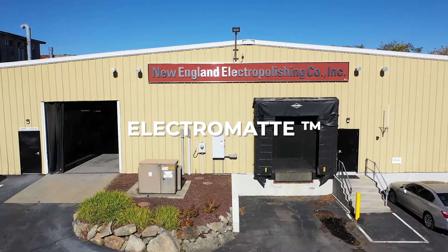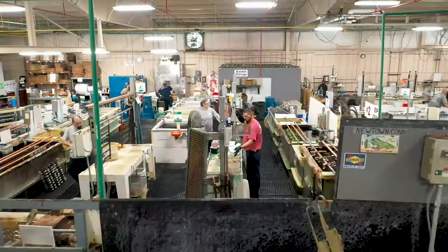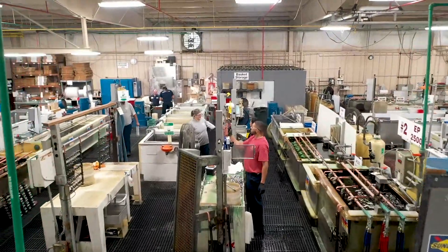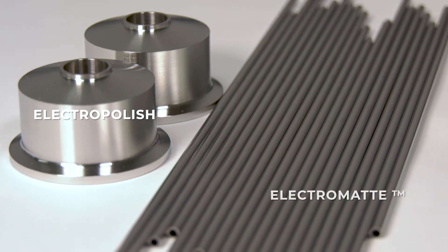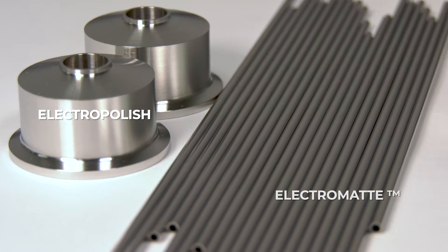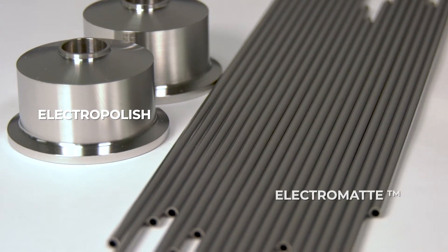ElectroMat provides all the benefits of electropolishing without the reflectivity. Medical device manufacturers understand the benefits of electropolishing. However, some clients do not want the reflectivity that results from electropolishing when being used for surgical procedures.